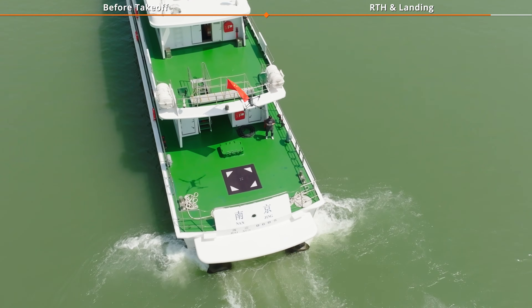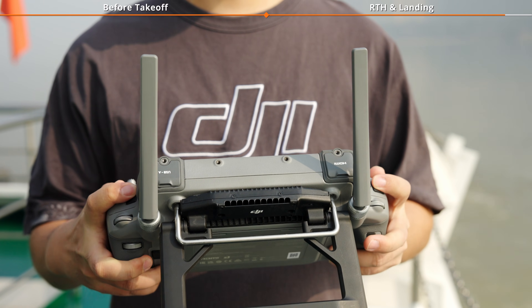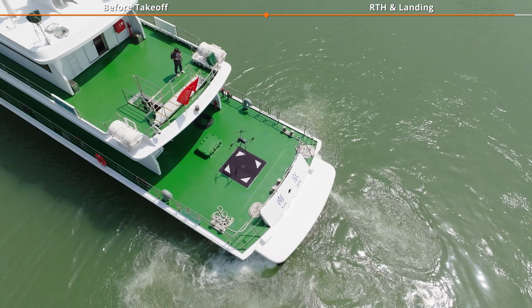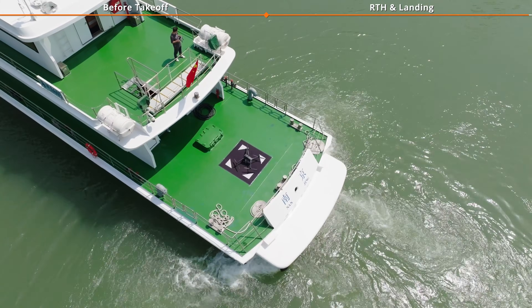In an emergency, manually descend the aircraft to within 0.5M of the landing marker. Then simultaneously press the record and shutter buttons on the remote controller to perform an emergency motor stop and forced landing, preventing further damage.